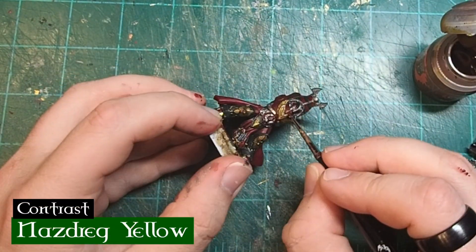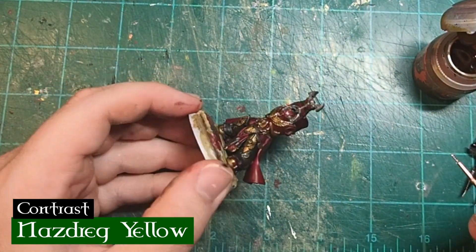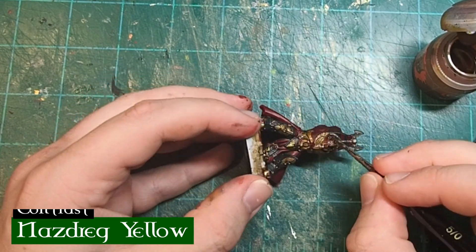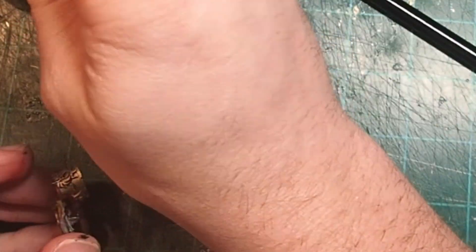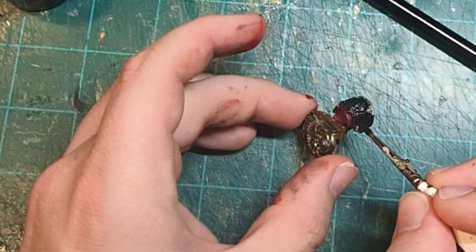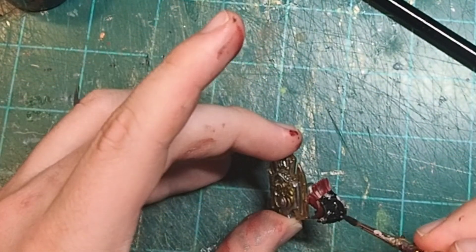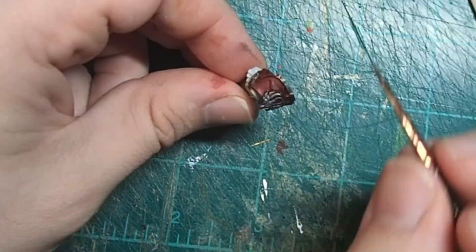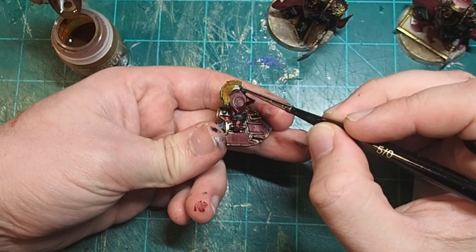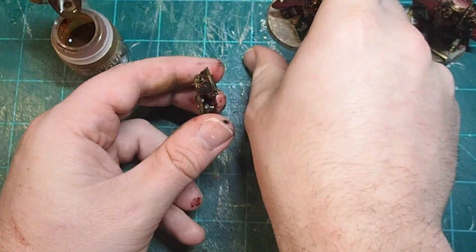Just like with the legs, we're going to come in with a layer of Nazdrag Yellow and pick out all of the different ornamental facets of the armor, which reinforces that ornate feeling we expect from the Scarab Guardians. Arms for my Marines get painted in the same pattern as the legs, with the bicep area being painted red and the forearm being painted black. For shoulder pads, I use black for the majority of the chapter and then use Flesh Terror's Red to denote my sergeants, with any details picked out using Nazdrag Yellow. With most of the details done, we can go ahead and attach the arms and see how we're looking.